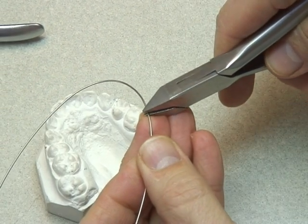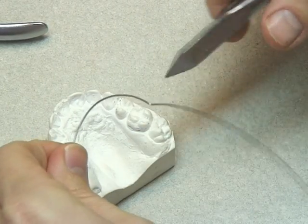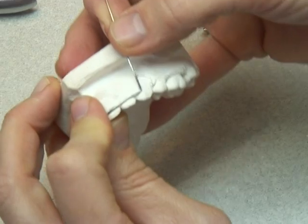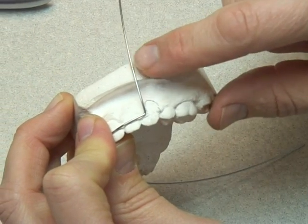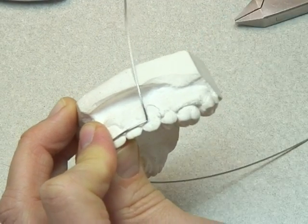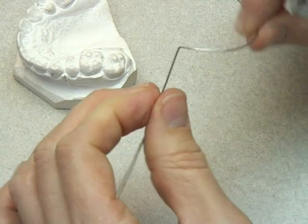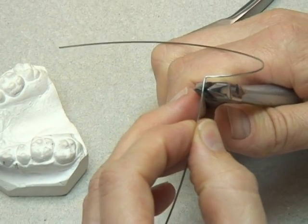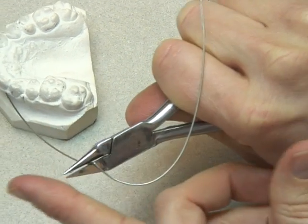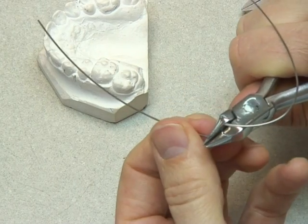You should also ensure that the labial bow follows the occlusal plane — nice and level and horizontal, with no wavy appearance. Mark off on the canine, at the middle of the canine, the position that we need the first U-loop. Then carefully repositioning the wire back on the model, we take a guesstimate as to how long we need this U-loop to be. Following the arch shape, we use the round part of the spring-forming pliers to form a U-loop, making only half of it initially.